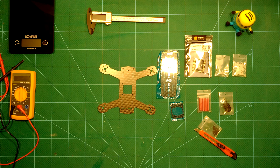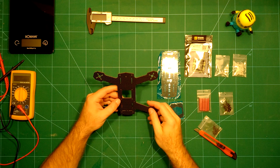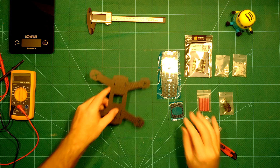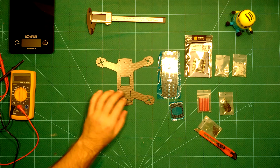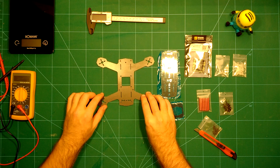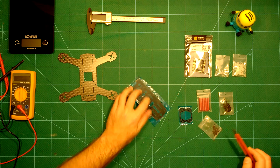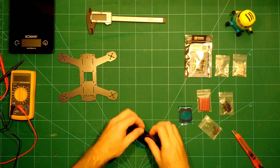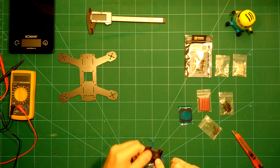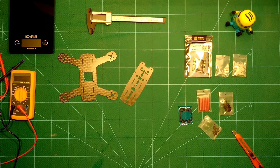Hi everybody and welcome back. What we have here today is the ZMR 180 frame by FPV Model, which is really nice. Everything comes nicely packaged in this blue foil. I have already unpackaged the bottom plate and we'll do the same now for the top plate here. So here is the top plate.